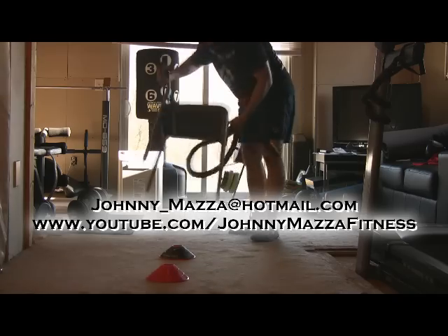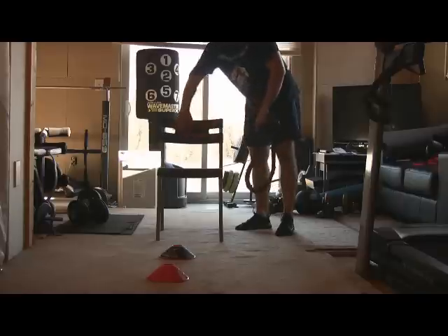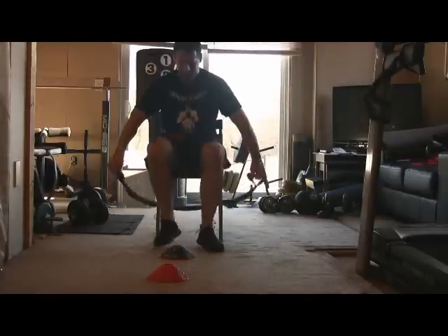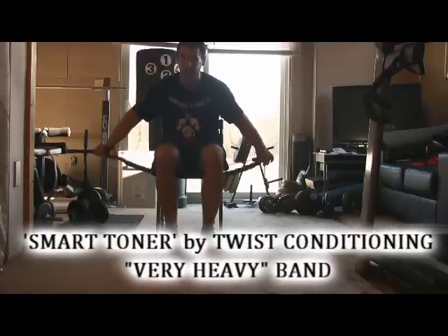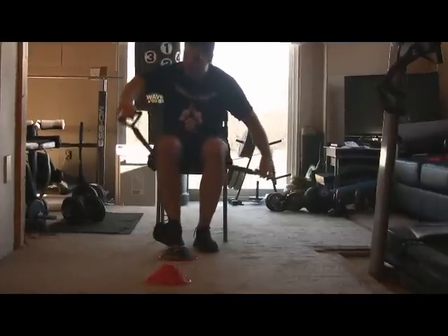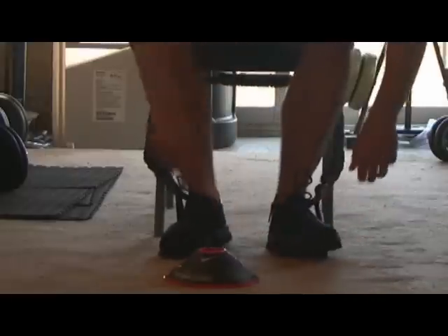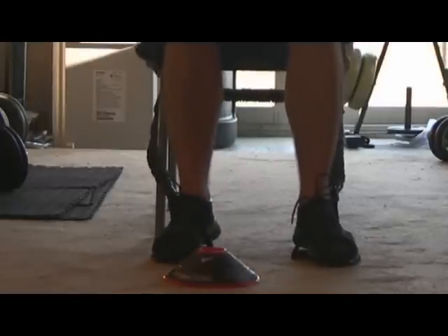What you're going to do is grab a normal chair like this. This is a really cheap chair from Ikea — it doesn't matter. All you need is a backrest, preferably, because that gives you a gauge of how far to lean back. You're going to take the resistance band and put it around both back legs. Now you're going to sit down — this is the Smart Toner by Twist, the very heavy version. It's really good because it's pretty tight; as soon as you pick up all the slack, it's tight right away. Take the resistance band handle and put it around your right foot, then reach over to the left side and put it around your left foot. Now it's grasped firmly around both feet and looped around the back of the chair's back legs.